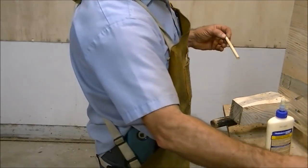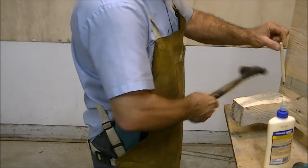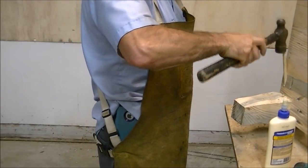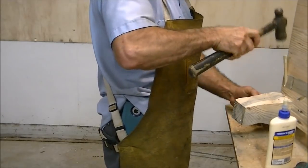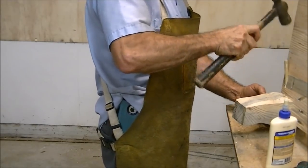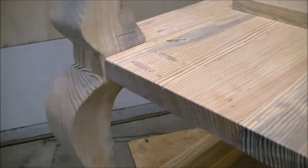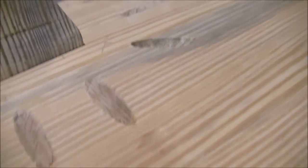We're going in about an inch and a half. That's the look I was looking for — this is the bottom.